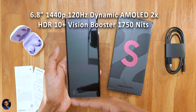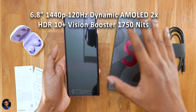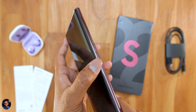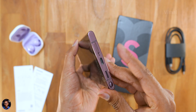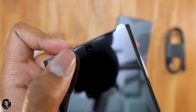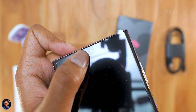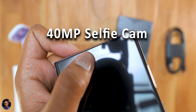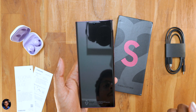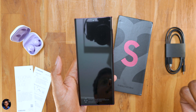On the front side, the phone comes with a big 6.8-inch 1440p Dynamic AMOLED 2X curved display with 120Hz refresh rate. Both the front and the back are covered in Gorilla Glass Victus Plus protection, and it features an armor aluminum body, making it the strongest Galaxy S phone till now. The S22 Ultra features a 40MP selfie camera with a tiny earpiece just above it.